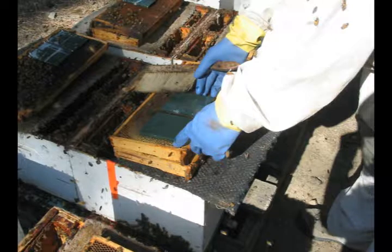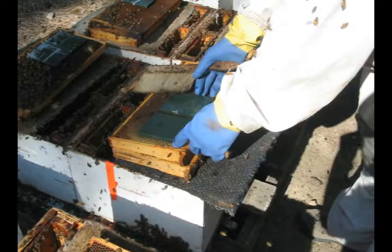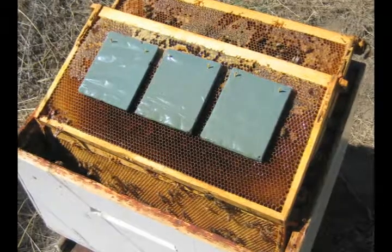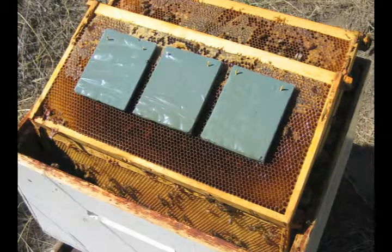Then I take my gloves and respirator off. The first parts I put on are dry and ready for pins. Using my bare hands, I take a strong toothpick, break them in half, and pin each part with two half toothpicks, one in each corner, into the capped honey.